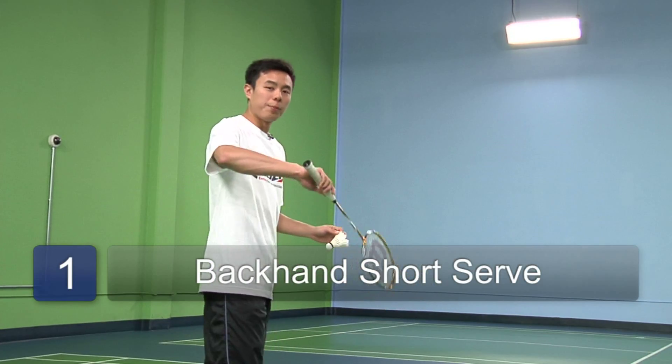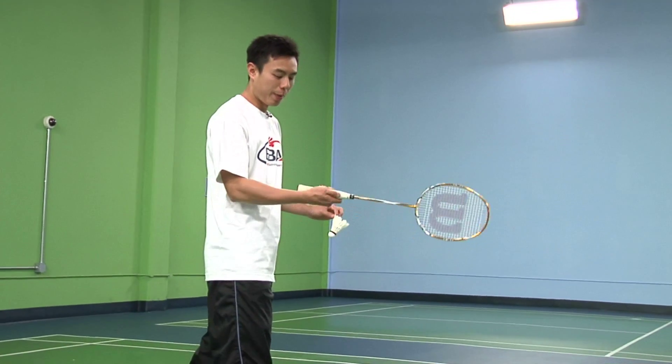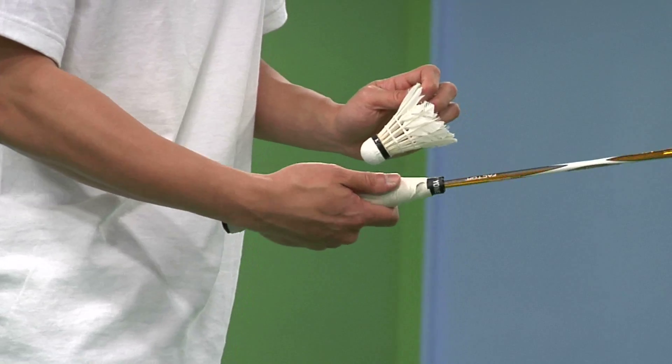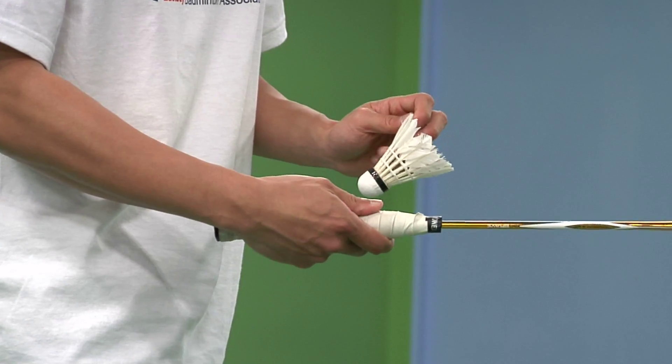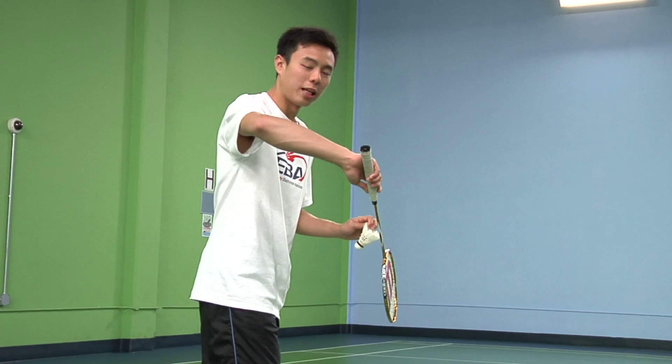To do the backhand short serve, start by having your backhand grip, meaning the thumb is on the flat end of your racket. Start by positioning the racket's head face down in front of you, like so.